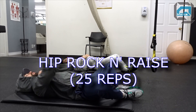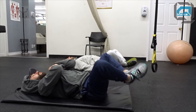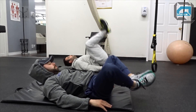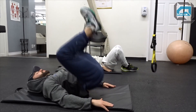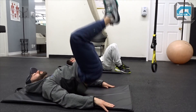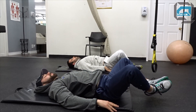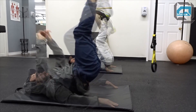This one here is called the hip rock and raise - shooting for 25 reps. I'm really pushing my toes up towards the ceiling, not bringing it too far past the chest. You really want to try to keep your upper back flat on the mat - it's not a rolling move. You can have your arms flat against the floor to help keep form, or cross your arms and place them on your chest to intensify the move. You're really going to feel these in your upper abdomen. You want to try to keep your feet kind of pushed together - you don't want them to separate.